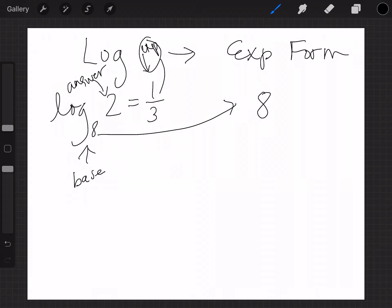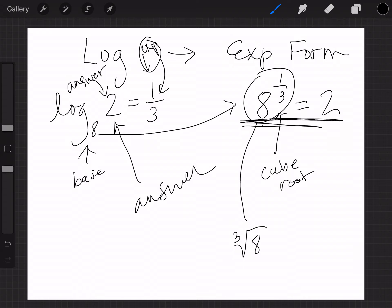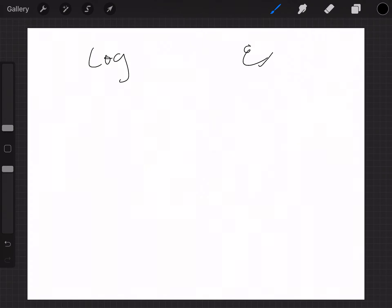My exponent is one-third, so that equals 8 to the one-third. Now, 8 to the one-third really means the cube root of 8, which equals 2. So writing 8 to the one-third is really like saying the cube root of 8. This is exponential form because you have an exponent.